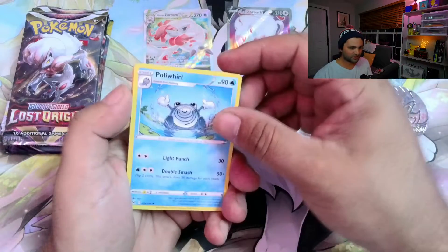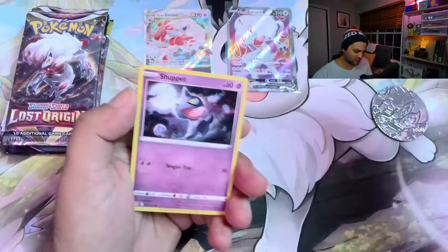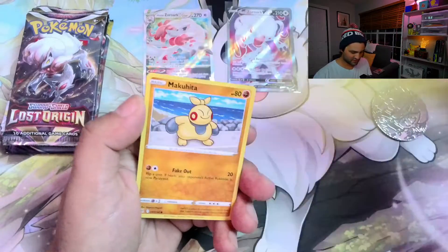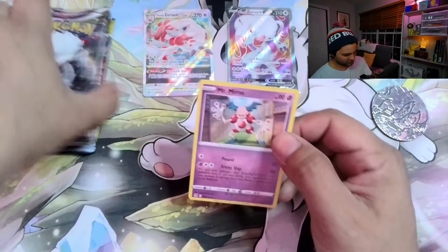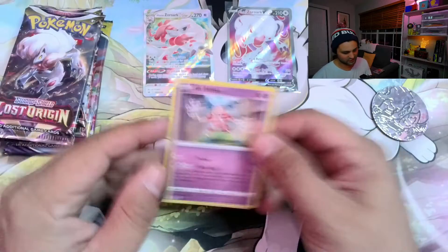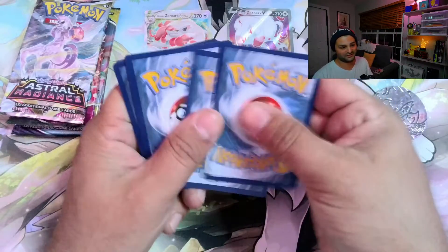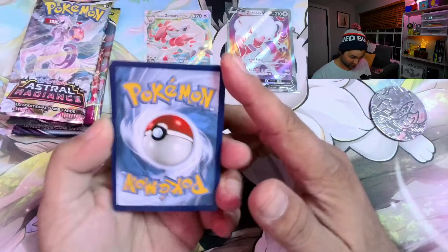It's like an exclusive product that you can only get pretty much on their website or in-store. $40 ain't bad. Zoroark is pretty cool — certainly not one of my favorite Pokémon. But the reality is the packs that come inside are solid. If you go into any Target or GameStop right now, there are just stacks of these on the shelf. I pretty much guarantee they're not hard to get. They'll probably be on sale and you can pay less than what I did pretty soon.